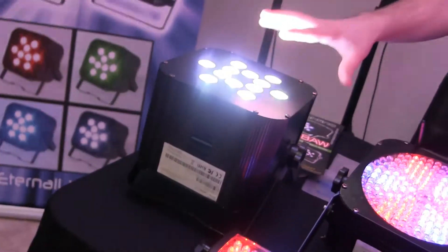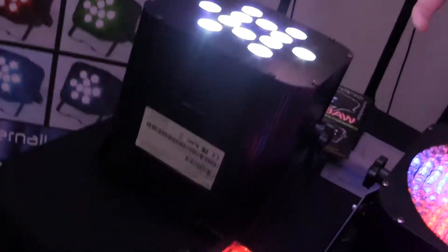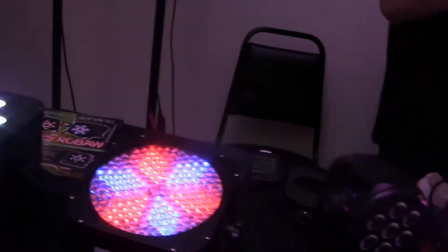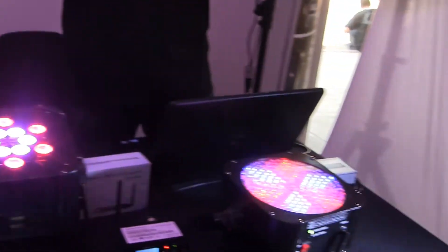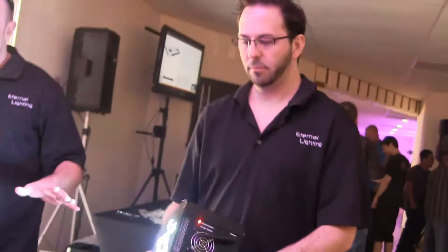It's completely battery-powered, with wireless DMX built into the unit. And something that is extremely cool about this is you can actually use this fixture as your DMX controller, so to speak.